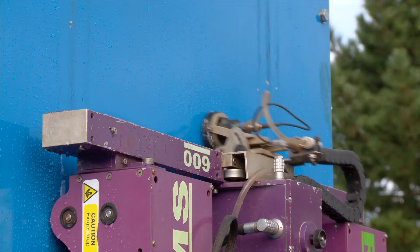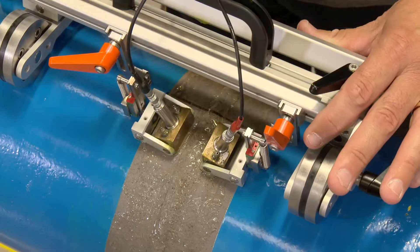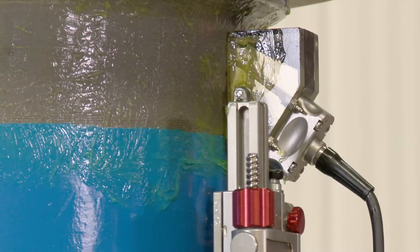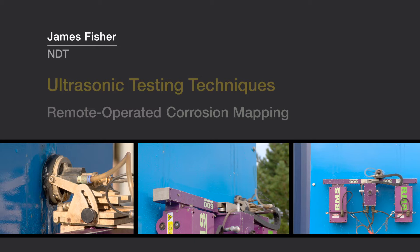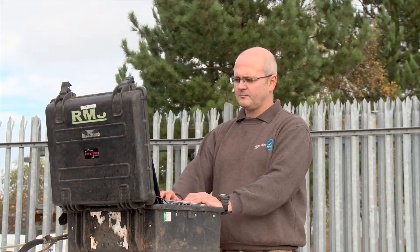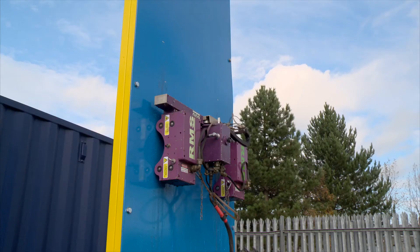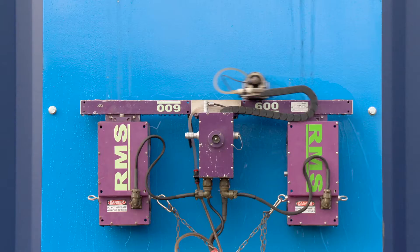James Fisher NDT offers a range of ultrasonic inspection techniques, using a variety of tools designed for specific applications. The RMS 600 is an ultrasonic inspection device mounted to a remotely operated self-powered crawler, designed to examine difficult to access structures such as tanks and pressure vessels.